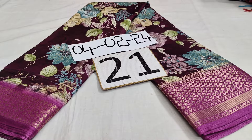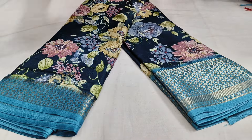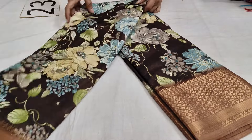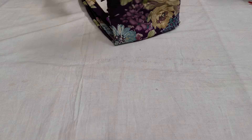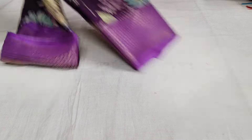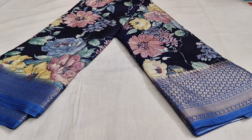21, 690. So my channel — everyday 1 o'clock live and 4 o'clock short video. So Sunday, 11 o'clock normal video. Saree number 22, 690. 61, 690. Saree number 24, 690.